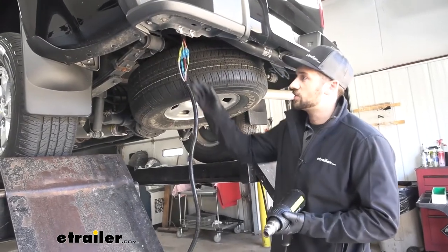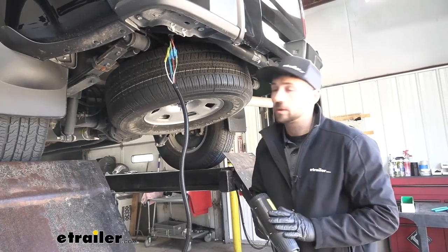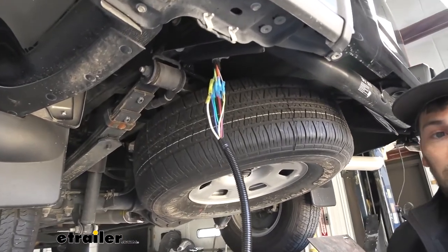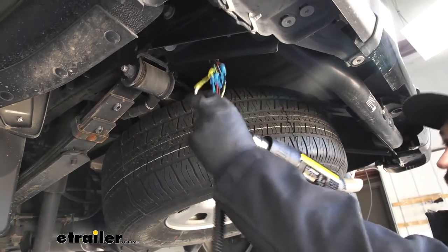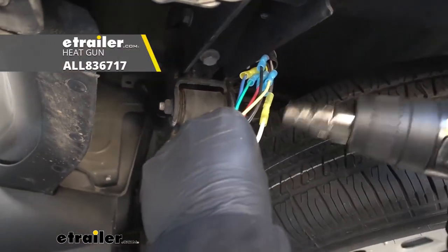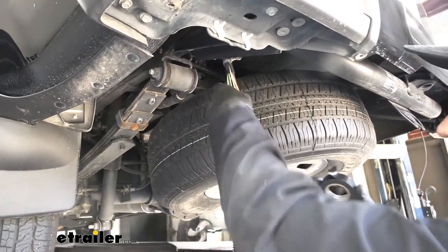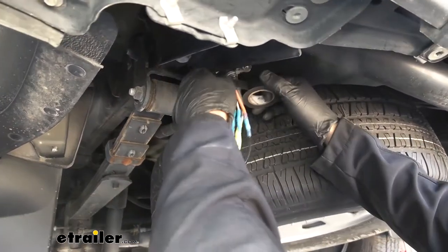Now that we have all of our connections made, we're going to come back with the heat gun and seal everything up. If you weren't using heat shrink butt connectors and just used the standard ones that came in the kit, you'd want to take some electrical tape and seal those up to prevent any issues. Now that we've let these cool down, I'm going to take some electrical tape and tape up all these wires so none of them are exposed.